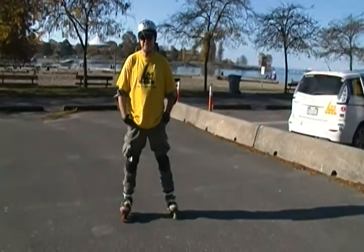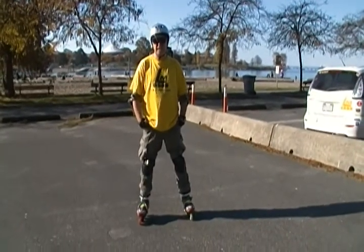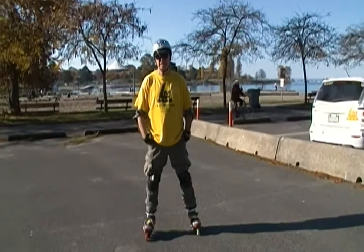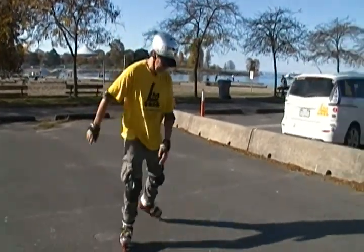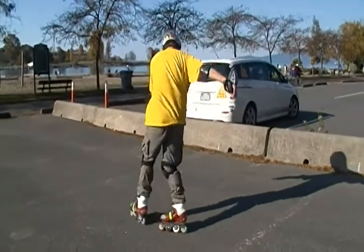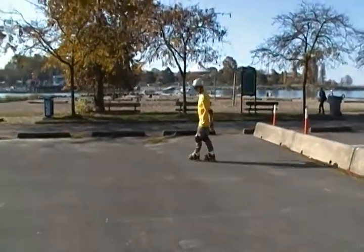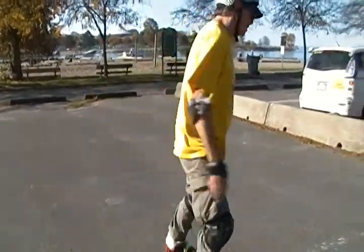Hi, Lauren Millen here at Sunset Beach in Vancouver. I'm just going to do a few more freestyle flatland tricks for the catalog of different moves. I'm going to start off with some room turns, also known as snake turns in some locations.